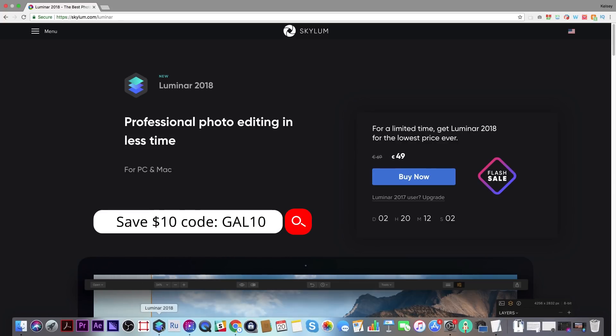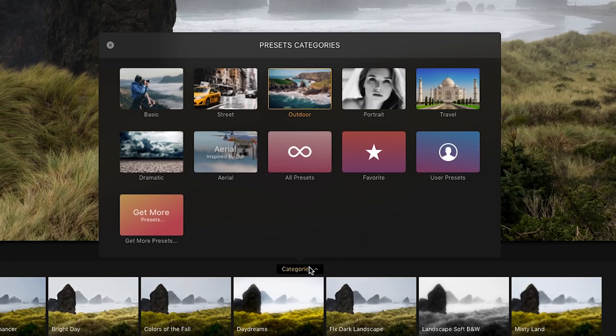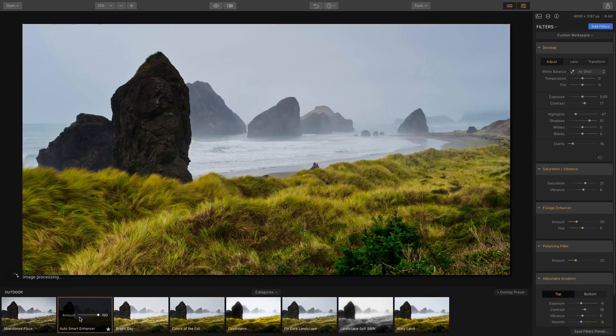Here's the original image. The way Luminar works is at the bottom you have all your presets, which you can apply directly to the image for a quick look. There are many to choose from — there's even an aerial category, which is awesome. Since this is an outdoor shot, you can select the outdoor category.